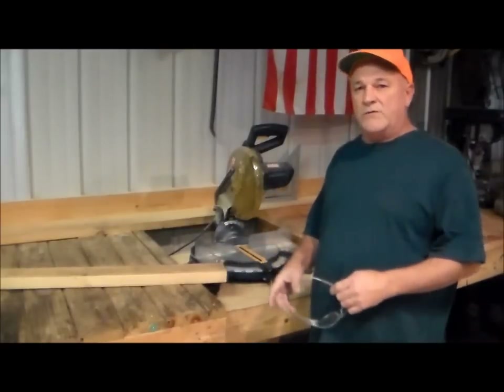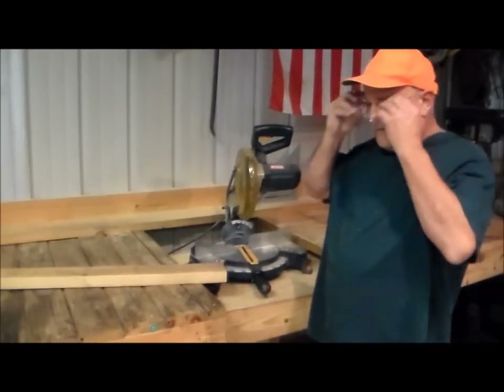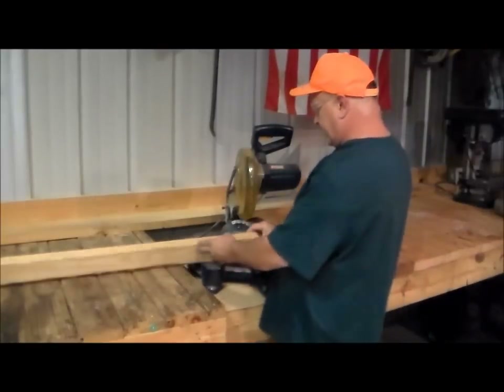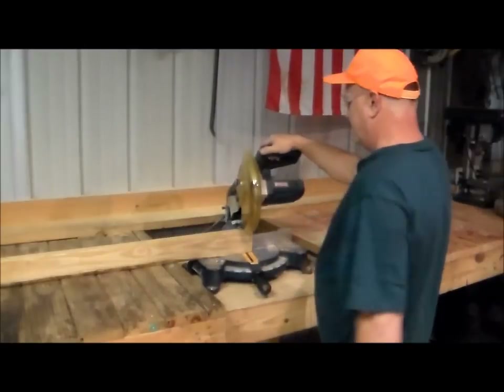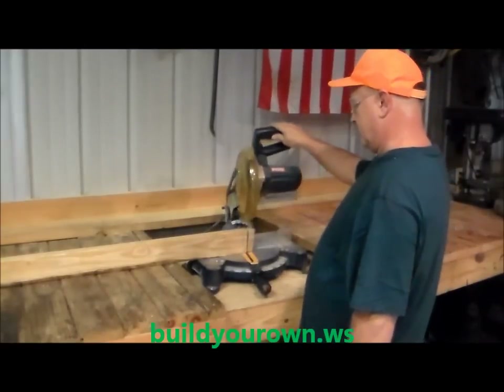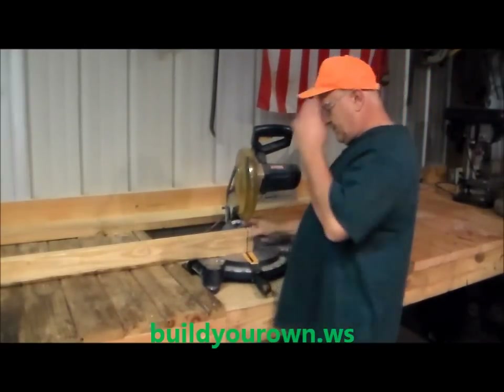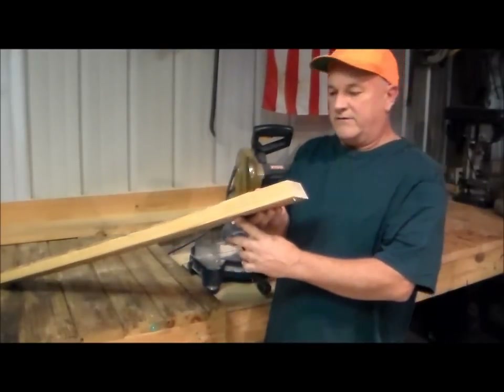Cutting the angle on the legs is simple. We'll just set the miter saw at 15 degrees, turn your board on its axis, and cut. We have a nice little 15 degree angle.